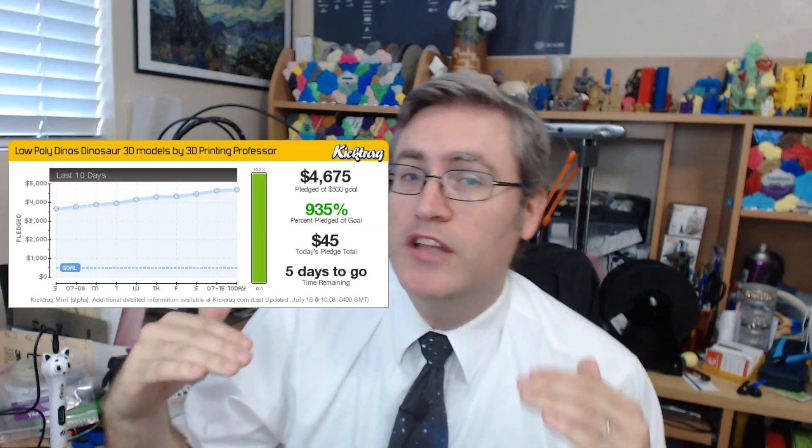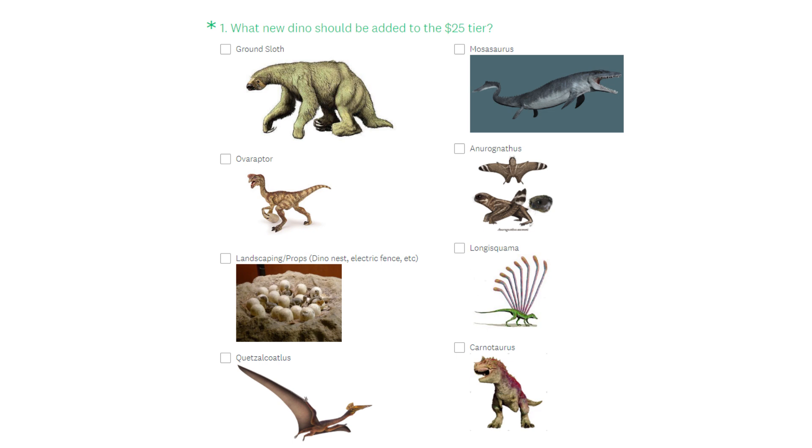Good morning Kickstarter and YouTube! In this last week of the Low Poly Dino Kickstarter, things are going to be so cool. I take my Sundays off to spend time with my family and religion, but you guys didn't. Over this Sunday, the Kickstarter reached a $4,500 stretch goal, which means a new dino for you guys to choose. We got there by having two generous $100 backers, which means they each get to pick a dino thrown into the pot as well, bringing us to a total of 24 dinos.